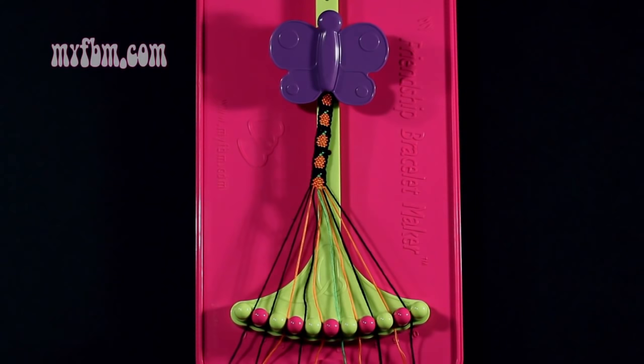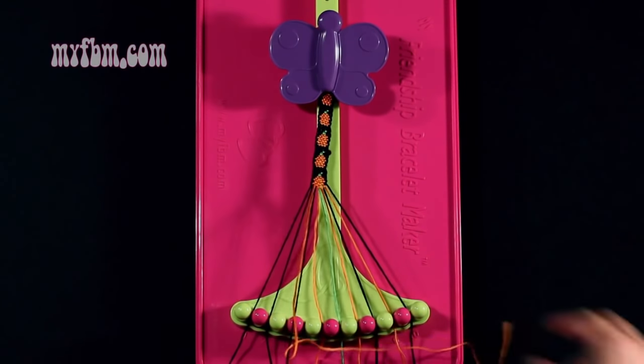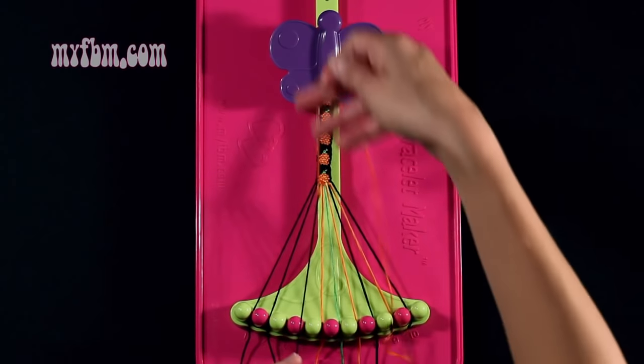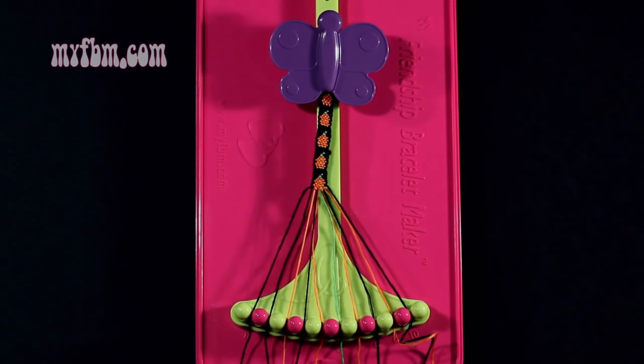Step 42: you're going to take the orange string from slot 9 and make a single right, single left hand knot with string 4, which is black. Make your regular 4, pull through once, your backwards 4, pull through once. Black string into slot 4, orange string into slot 3.